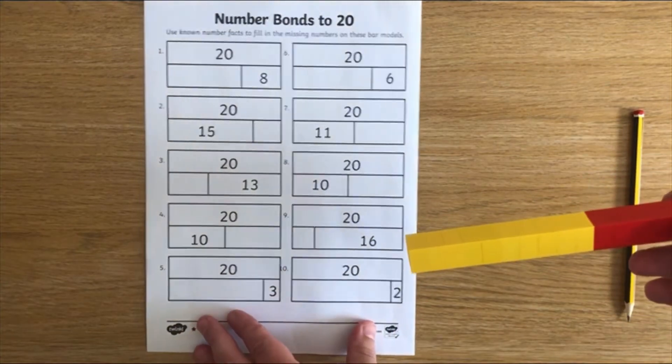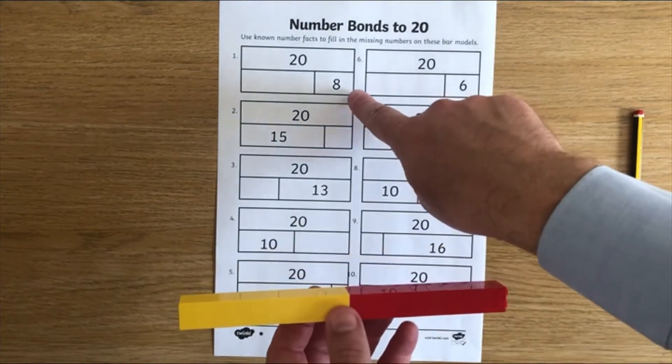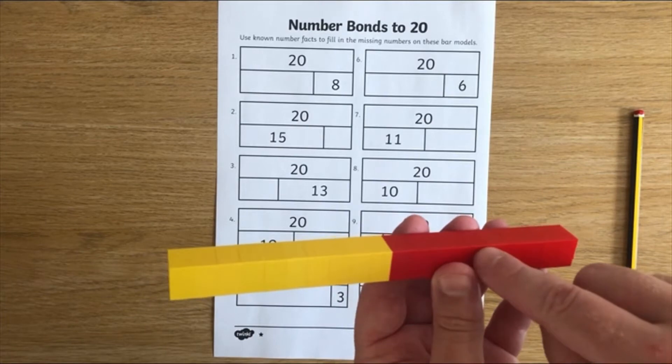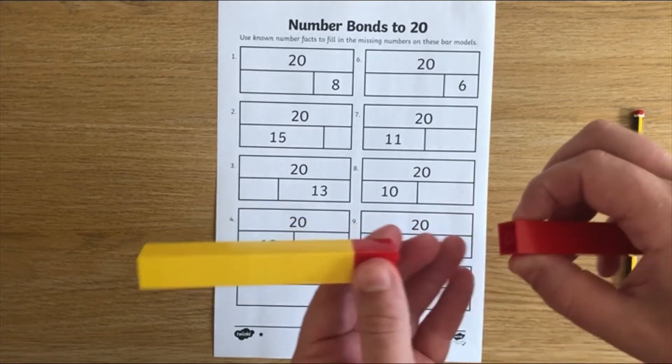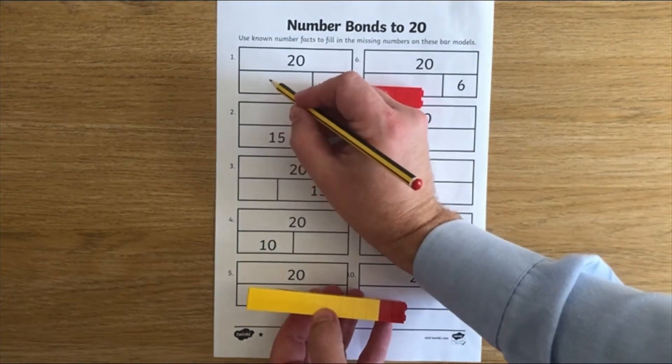Then when I'm ready, I can take the sheet. I know I've got my 20, I've counted and checked, and then I can take off the different values and then count the remaining part to find, of course, that that should be worth 12.